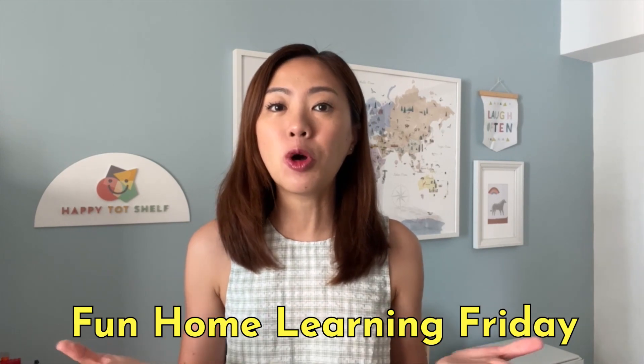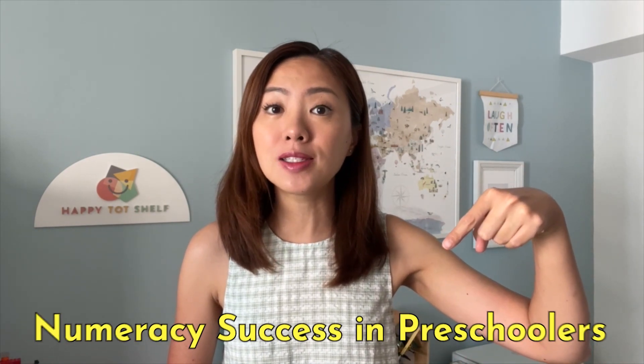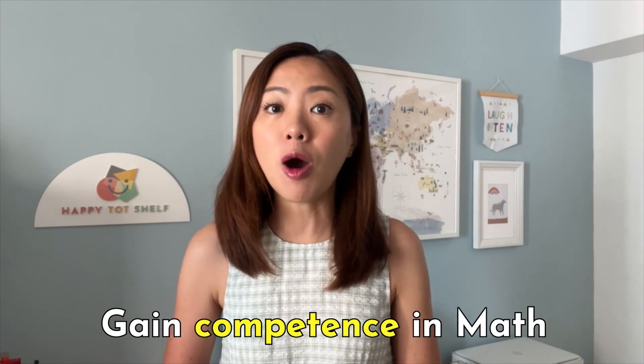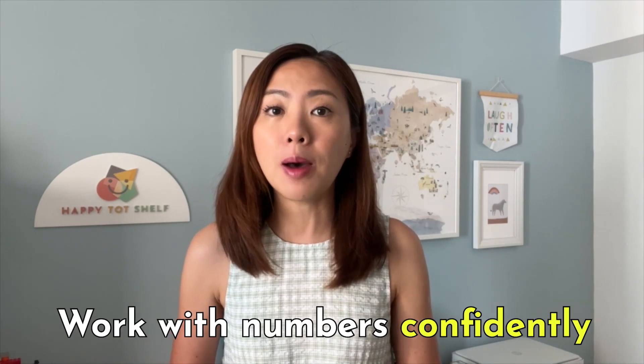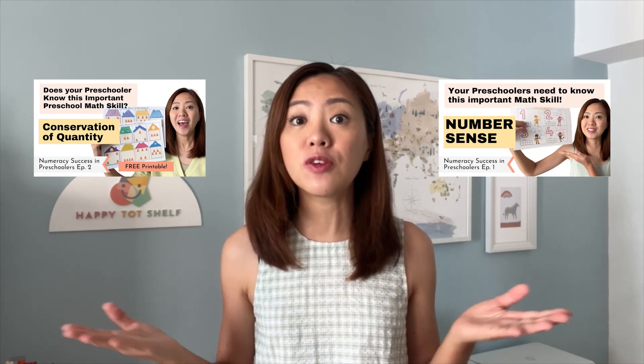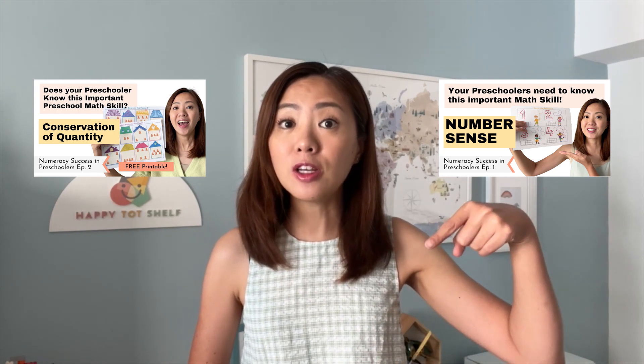Hi everyone, my name is Spin and welcome to another Fun Home Learning Friday. For the past three Fun Home Learning Fridays, I have been teaching this popular topic — numeracy success in preschoolers — and I shared several numeracy skills that will help your children gain competence in math and work with numbers competently. Go check out these earlier numeracy success videos if you have not done so. I've added the link to the playlist in the video description below.